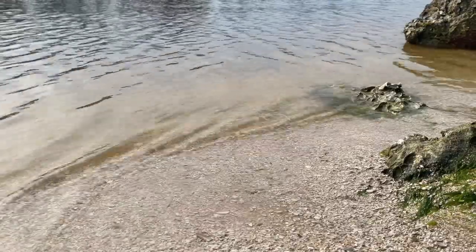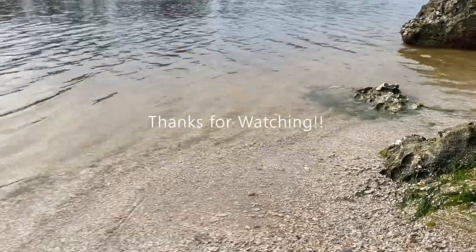Well, that just about wraps it up for today's video. I had a lot of fun coming out to this nice little river and catching a ton of fish on the Mule Fishing lures. I hope you guys enjoyed, and I will see you all in the next video.